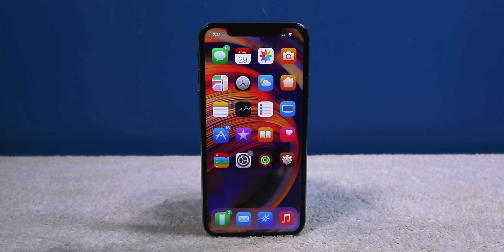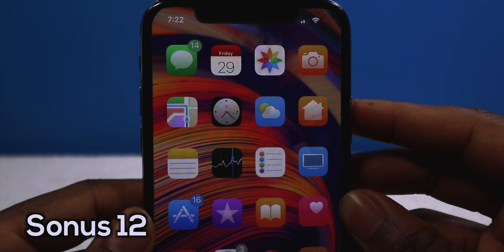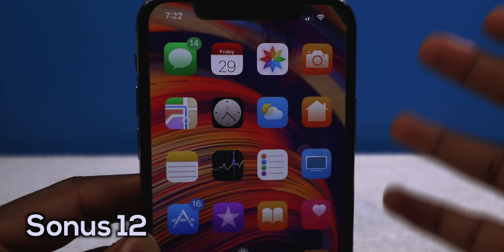The first tweak is called Sonos 12, and this is a classic tweak. It's going to basically change the volume HUD. You can see on the top it's hitting on that notch — works really, really well. The purple matches well with my wallpaper. There's a lot of customization you can do with it, and at this point there are so many volume HUD tweaks that there's no reason why you shouldn't have at least one.